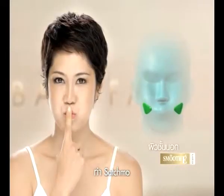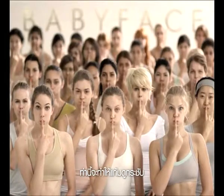Let's do another pose. This one's called stachmo. This pose will firm your cheek muscles.